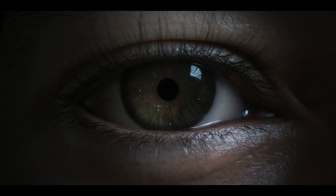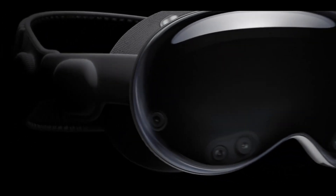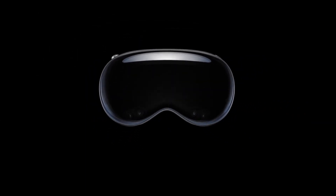Another new thing they're introducing is Optic ID. Every single person in the world has a unique set of patterns in their eye. Now you can identify yourself with your eyes — whenever you put the Vision Pro on, it scans your eye, logs you in, and you're ready to use it. No one else with a different pair of eyes can use it.